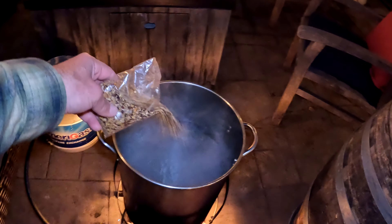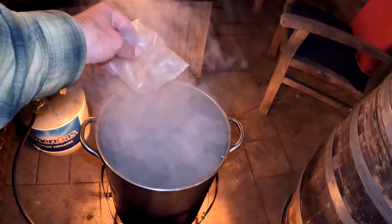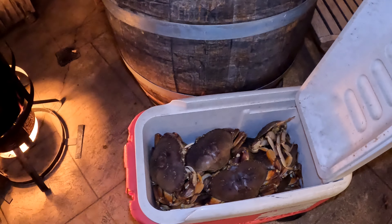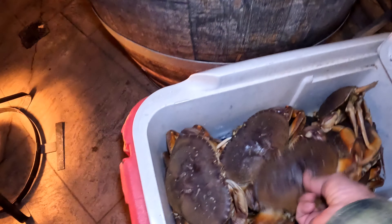We're going to put this Zadrins in here — it says boil and bag, but I don't have a bag. There's our 10 keepers: Dungeness crab. We had to work for them today. In the pot.